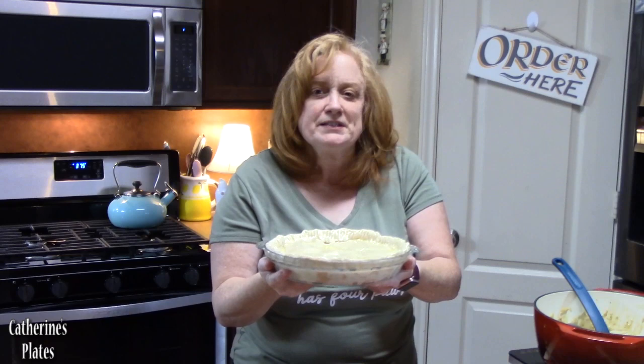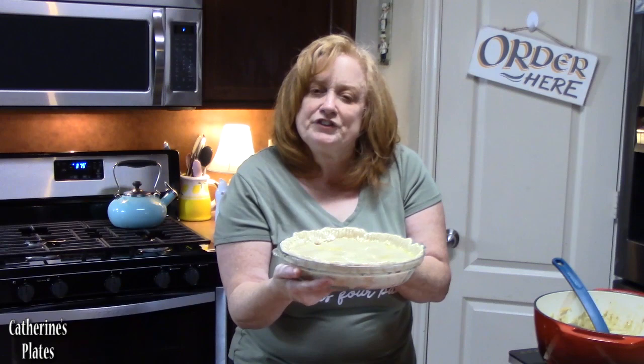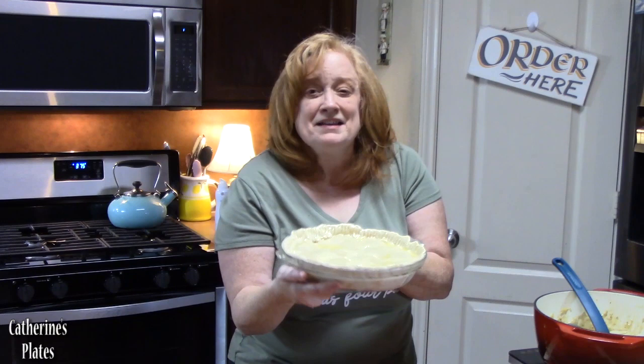I'm going to place this in my oven that's been preheating at 375 degrees. You want to put this on the bottom rack, and we're going to cook it for about 30 to 35 minutes until it's heated through and that pie crust is nice and golden brown. Let's go ahead and put this in the oven.